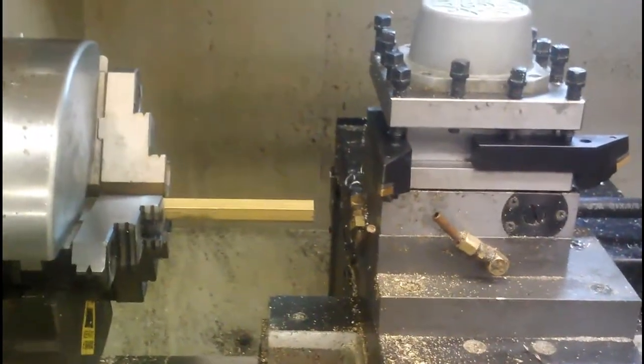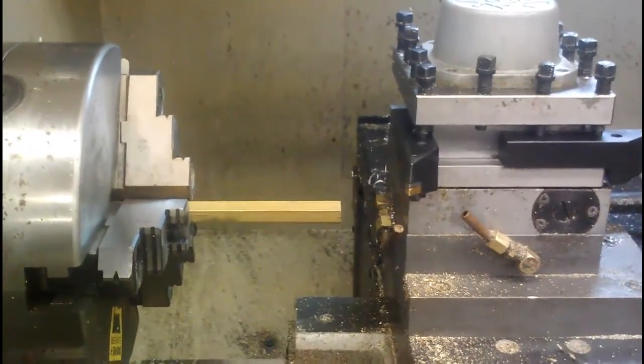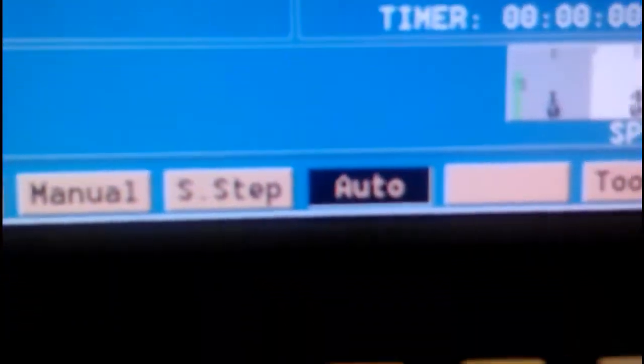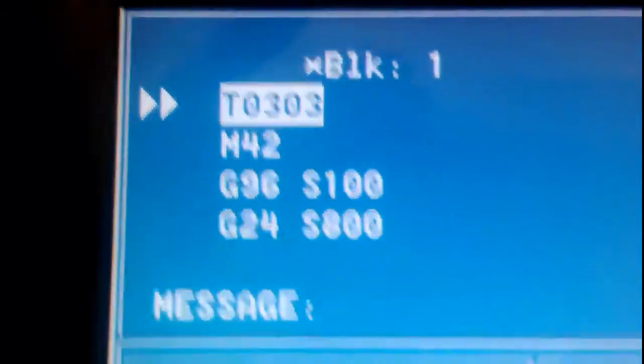We're making brass lighthouse key chains on the CNC lathe. First thing I want to make sure of is that we're in auto mode. Here's the start of our code, and there's nothing left now but to hit cycle start. Good — on the front of the machine here, start.